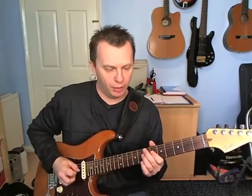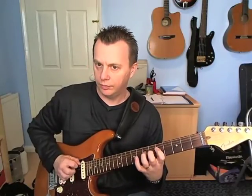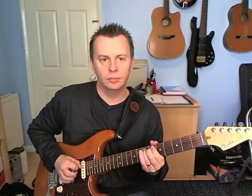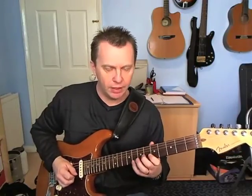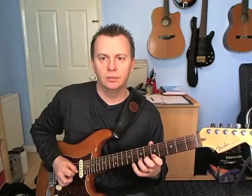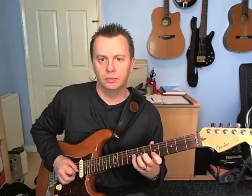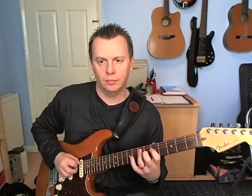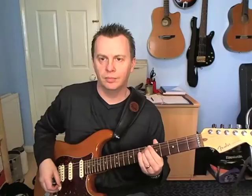So the second group — like that. And the entire lick really slowly — like that. Yeah, that's the entire lick.